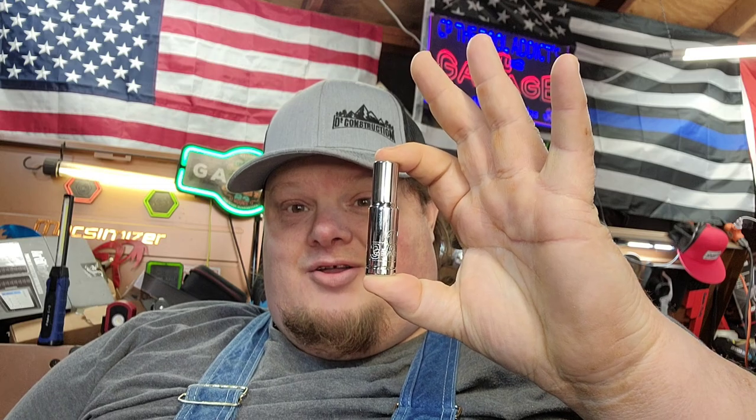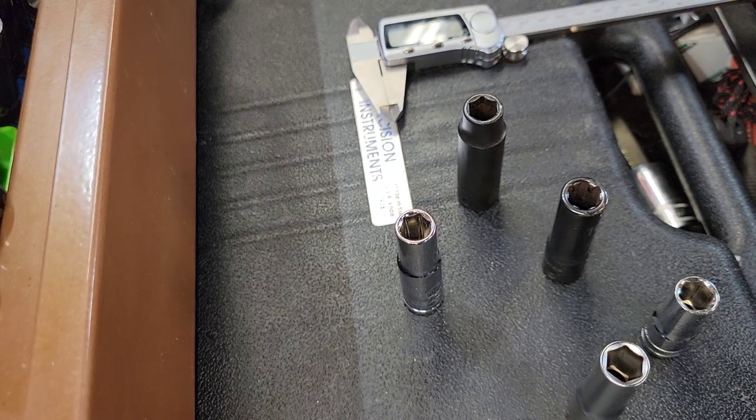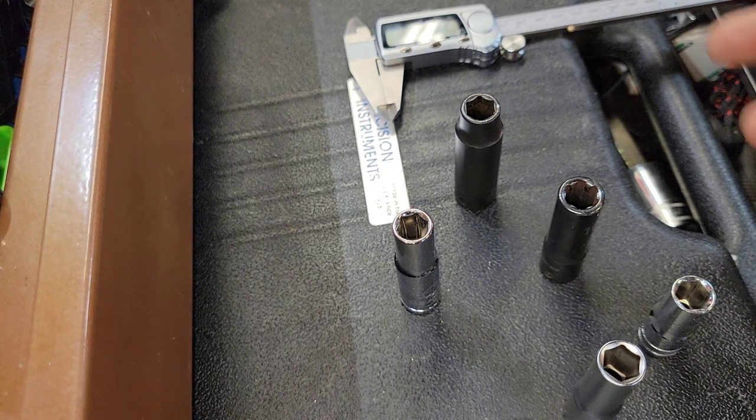GearWrench has supposedly launched an investigation, so let's hop into this video and get right after it. Among us right here we have a plethora of 10 millimeter sockets.